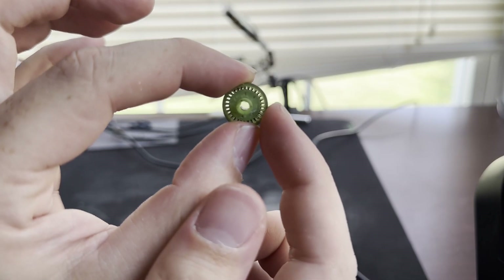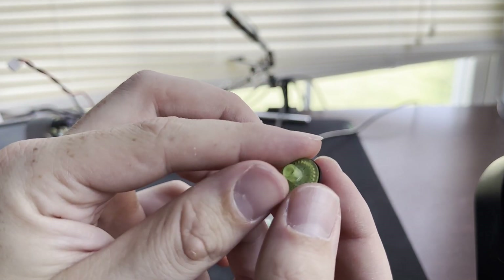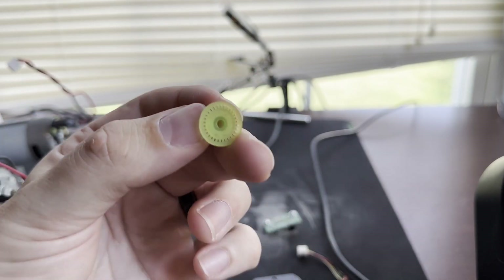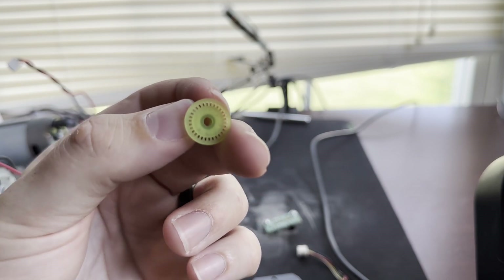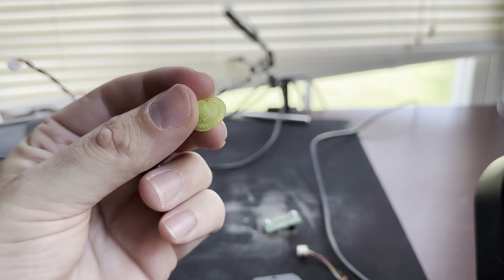I'm going to show the light through there. It looks good. The only problem is this is translucent green, so I need to find a way of making this so it's not transparent or it's not going to work.